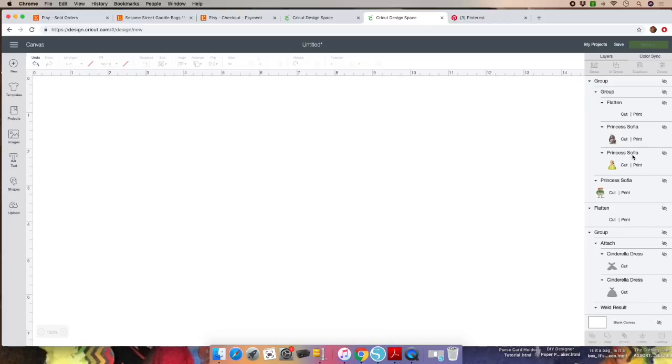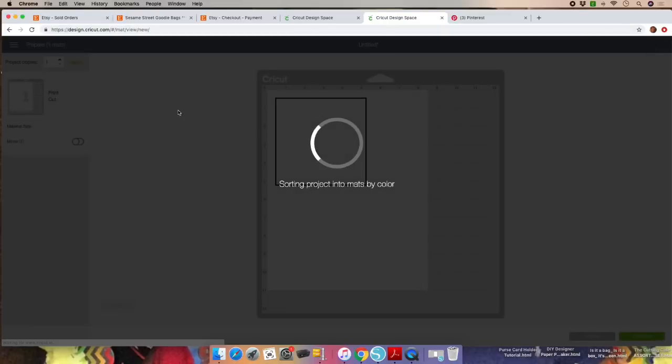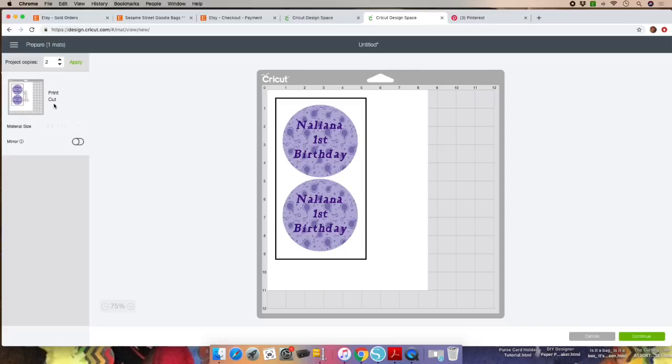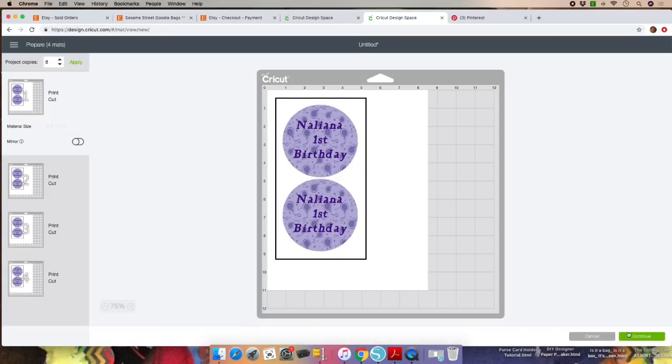Let's get our circle — here it is. Click on Make It and we need eight circles. I think two fit per mat, so I'll go ahead and click on two. Instead of having all these mats going down, if you need eight circles you can click Apply and have all the mats here, then click Continue. I prefer to keep it simple. I'll set it to two copies, click Continue, and select my Explorer. Click on Send to Printer and choose four copies. Add Bleed will remain on — it adds a little ink around the image so if the machine doesn't cut all the way through, you can use scissors. Click on Print.